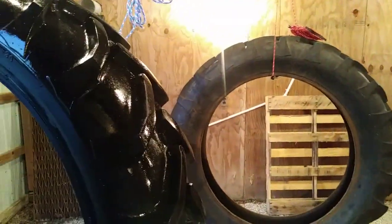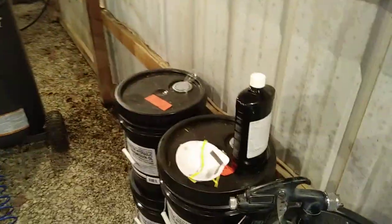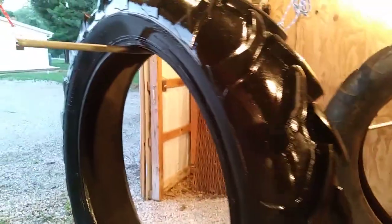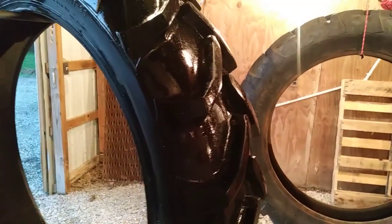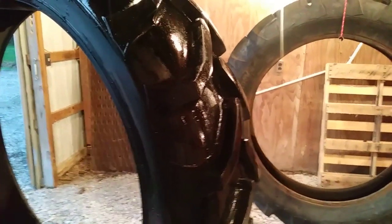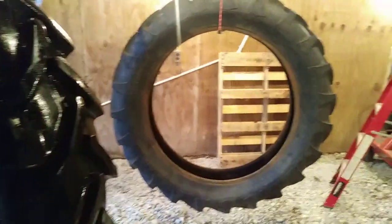I used better than a pint on that one tire. I read about this stuff on some tractor forums and they say a little bit goes a long way, so maybe I am putting it on too heavy. I'll catch you guys after I get the second one done.